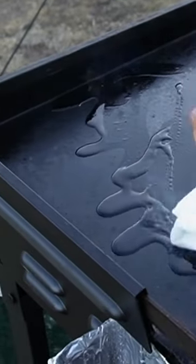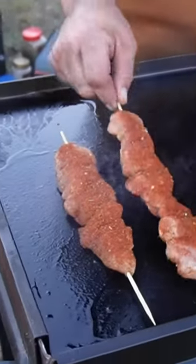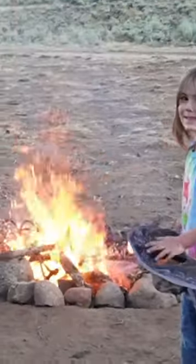You're gonna hear a sizzle from the hobo dinner. Put those skewers down — again, we're on low heat. We're gonna turn them every couple minutes and then we're gonna have plenty of time to sit around the campfire and enjoy that time with our family.